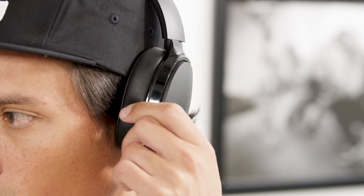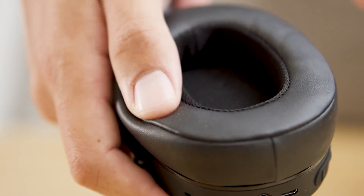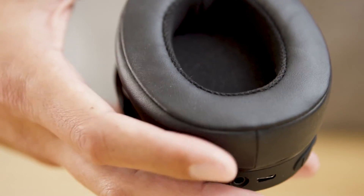The light and sleek design of Hesh3 sits with a low profile on your head and adjusts easily for the perfect fit, while the memory foam ear cushions create a comfortable and noise isolating seal.